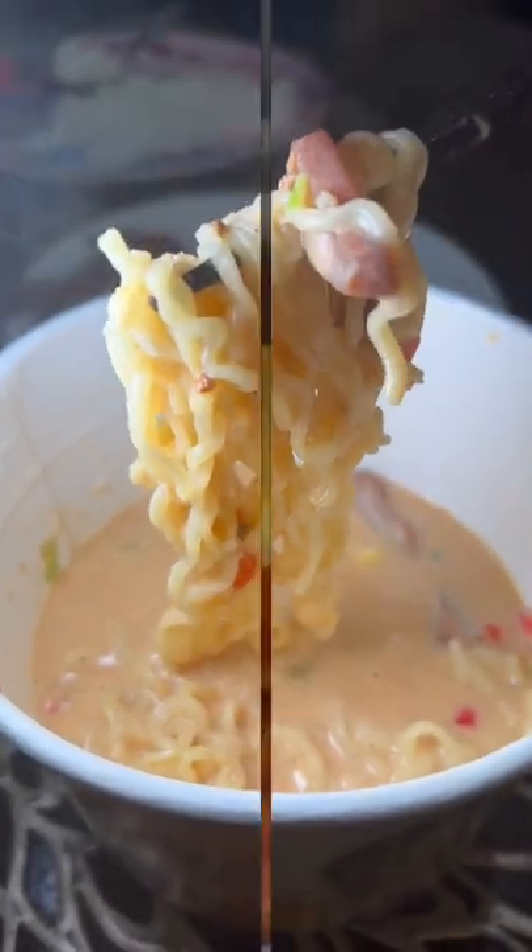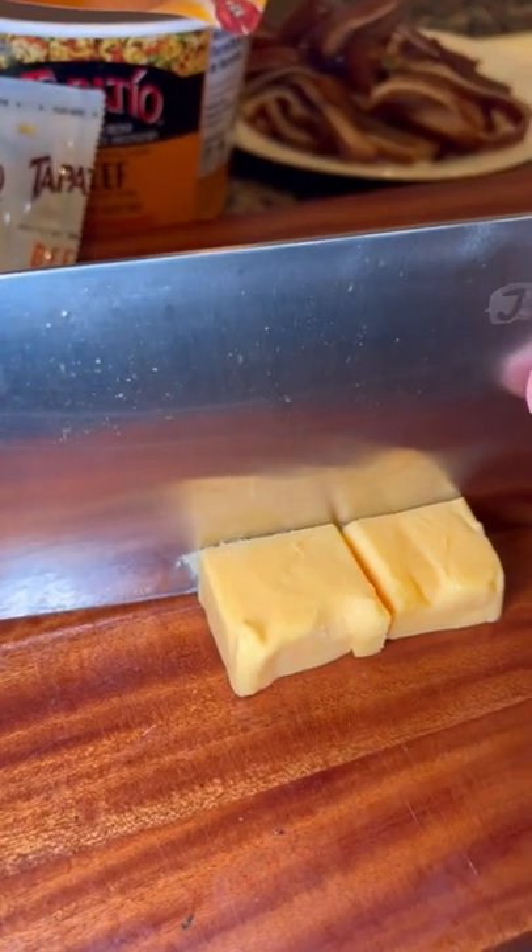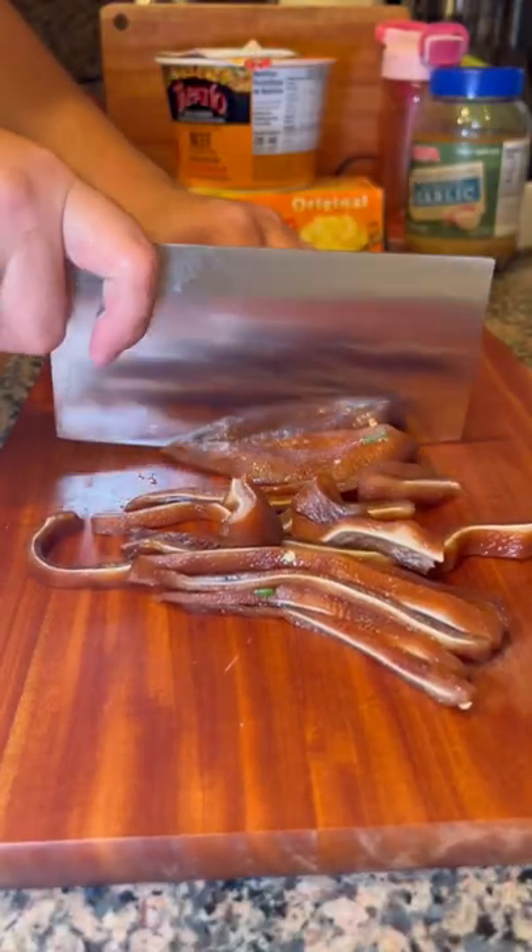Cheesy Ramen. So first off, let's prep our cheese, meat, and noodles.